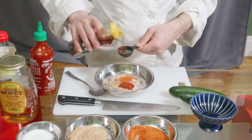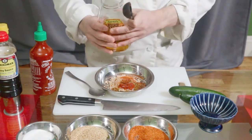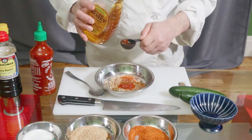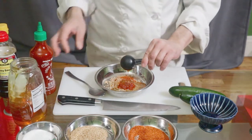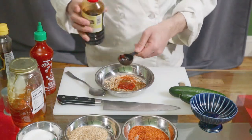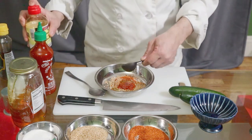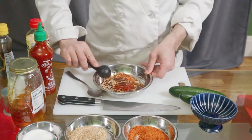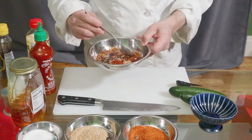Half a dip of sesame oil, then honey — one third. And the soy sauce — one spoon. Then mix it all up.